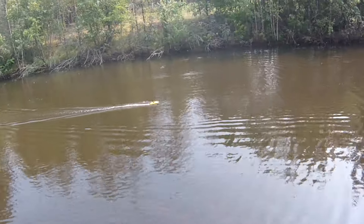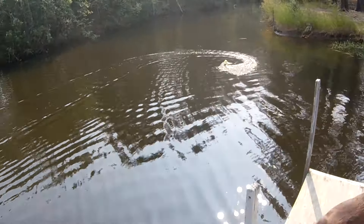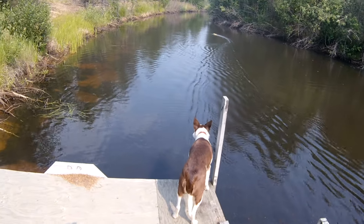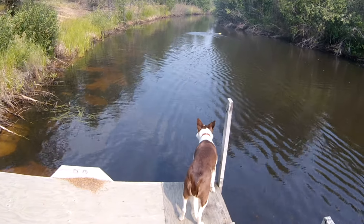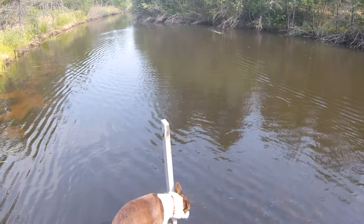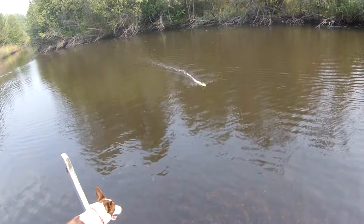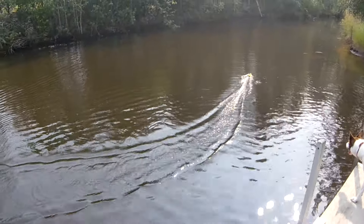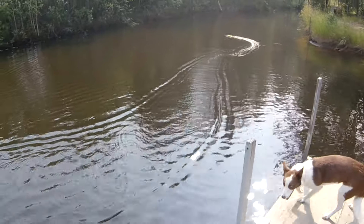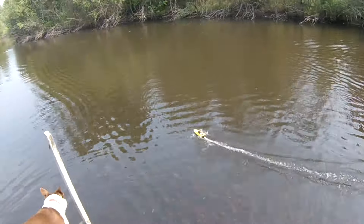Why am I getting an alarm still? Anyway, Digger still likes it but won't go in the water after it. I rerouted the antenna — maybe this receiver's got a bad antenna wire. I don't get very good reception with it.